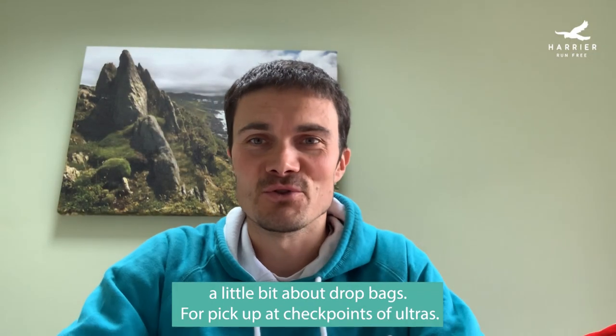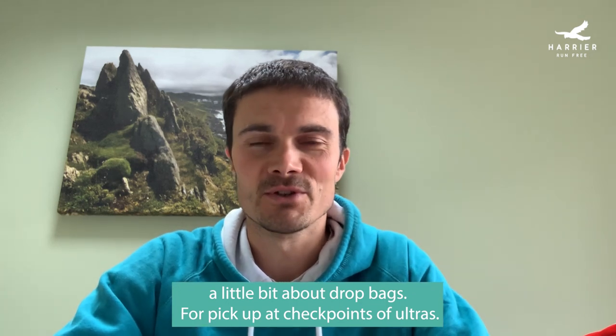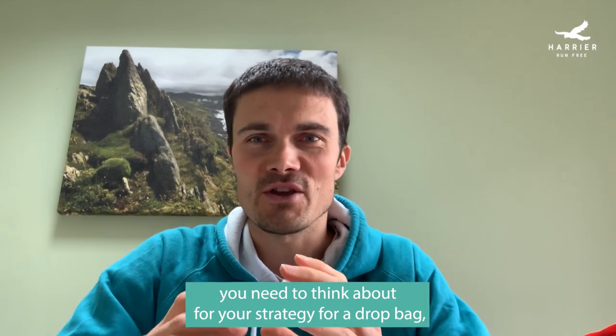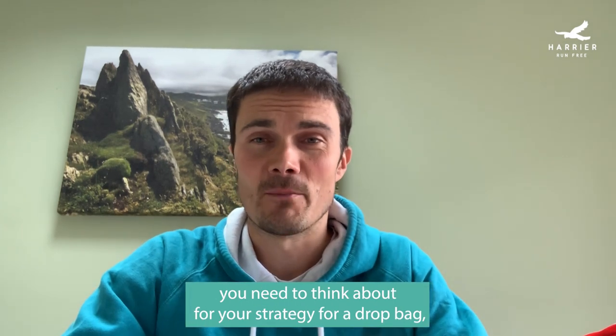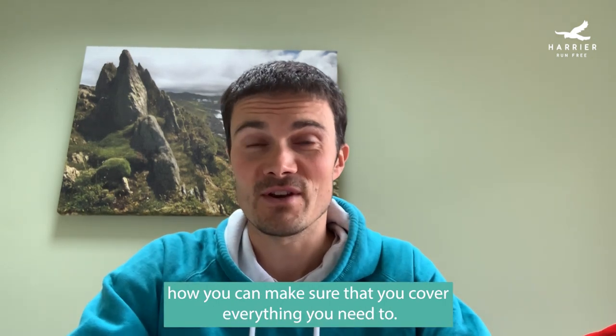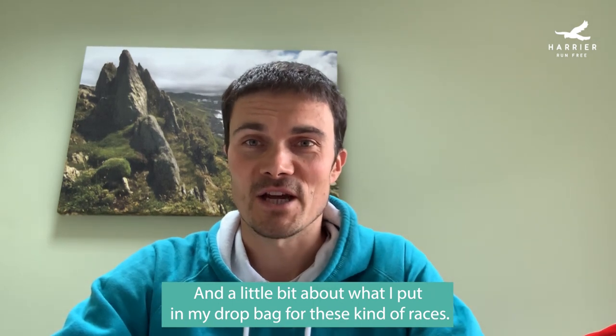Hi there. I'm here to talk to you today about drop bags for picking up at the checkpoints of ultras. I'm going to cover the sort of thing you need to think about for your strategy for a drop bag, how you can make it as efficient as possible, how you can make sure you cover everything you need to, and a little bit about what I put in my drop bag for these kind of races.